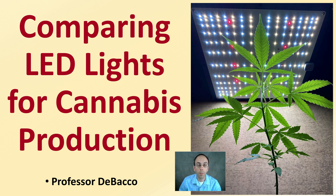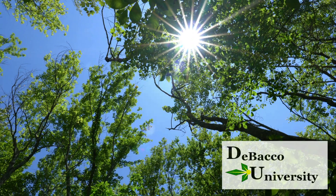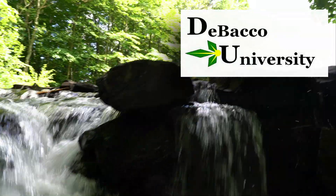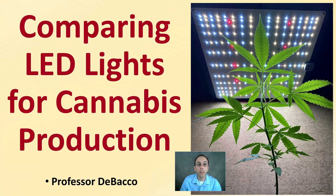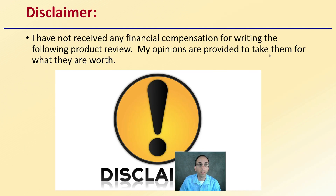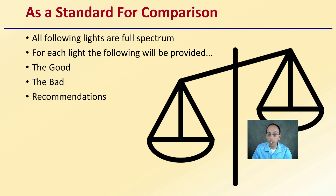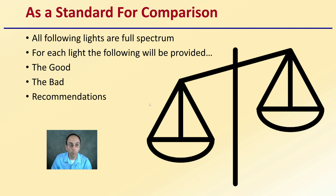If you're searching for LED lights to potentially add to your growing area, here at DeBacco University I'm going to compare some common LED lighting options in relation to cannabis production. I have not received any financial compensation for writing the following product review — my opinions are provided, so take them for what they are worth. As a standard for comparison, we'll be looking at lights that are all full spectrum, which are the LED lights I feel are best for cannabis plant production.